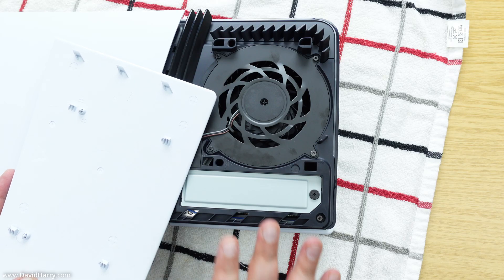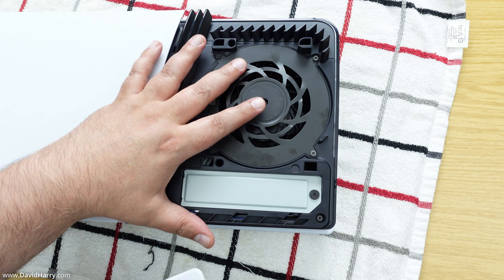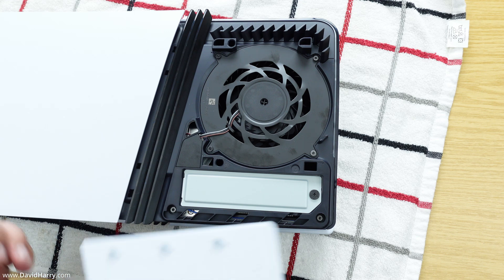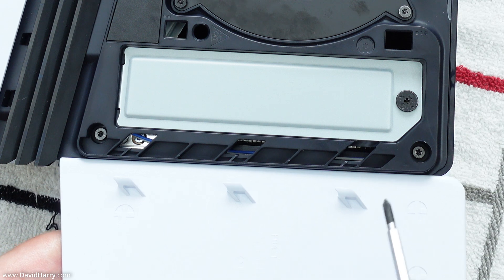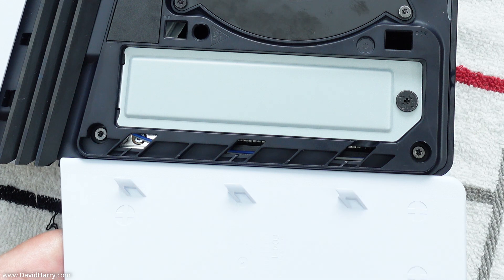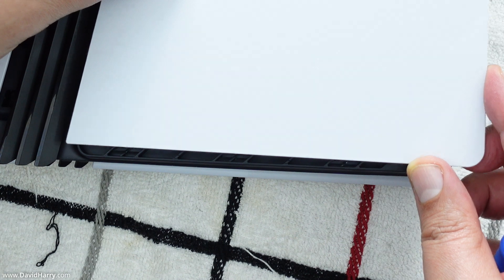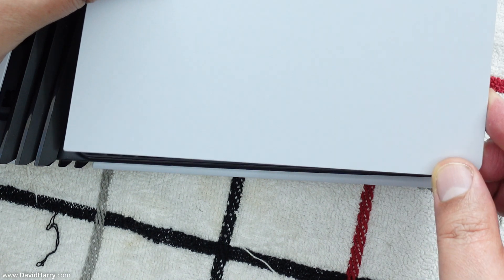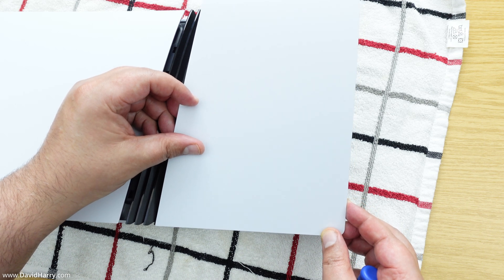The last thing to do for the physical installation is to put the plastic panel back onto the PS5 Pro. Line it up on the bottom edge — this plate has three plastic tabs on it, and those three tabs line up with three holes on the body of the PS5 Pro. Flip the plate over so those tabs line up with the holes, and feel them grip into the body.